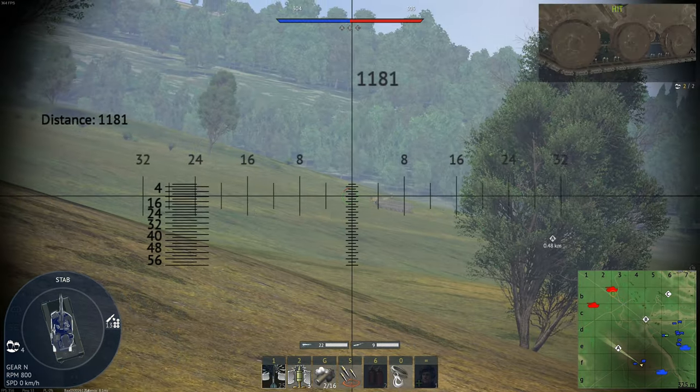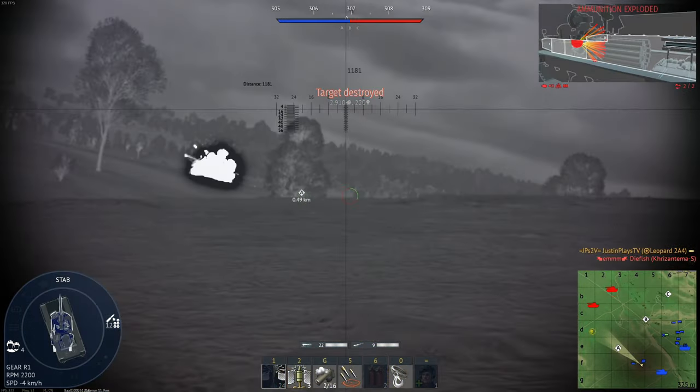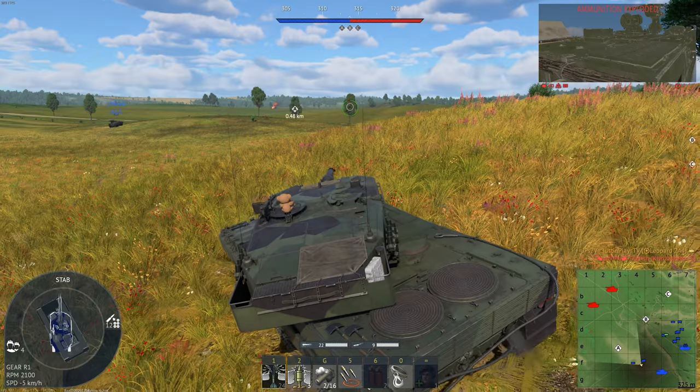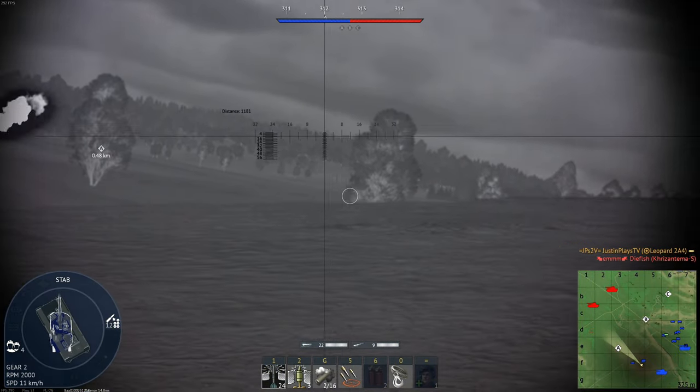Empty space — no armor, best armor, huh? Yes! At least that keeps them from going there, I think.